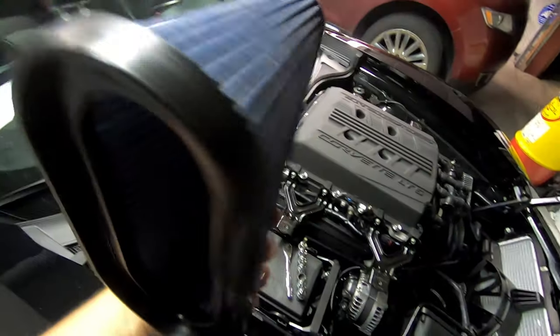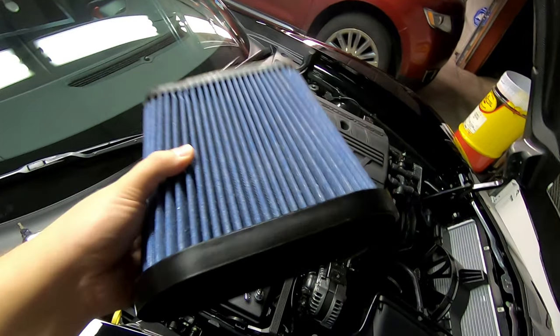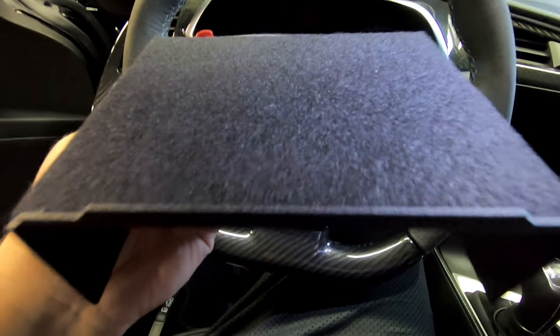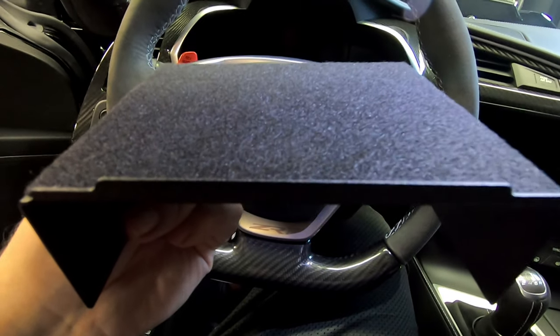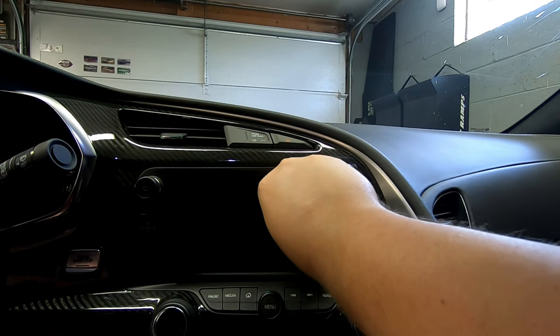This is the same filter I used in my Z06 — it was only in there for maybe three or four hundred miles, still looks perfectly clean, so I'm just going to throw it in there. And of course we have the San Diego Designs cubby shelf, which is a lot more useful than you'd think. I've mentioned this before in my Z06 videos but I'm going to go ahead and put this in my ZR1 as well. Easy installation.